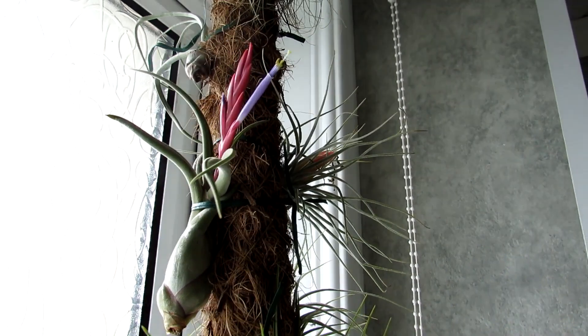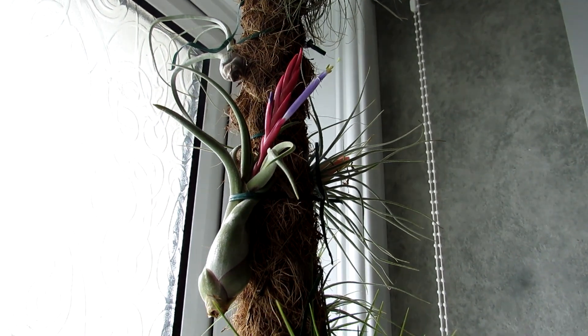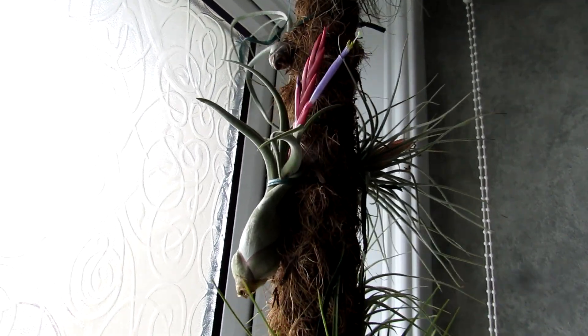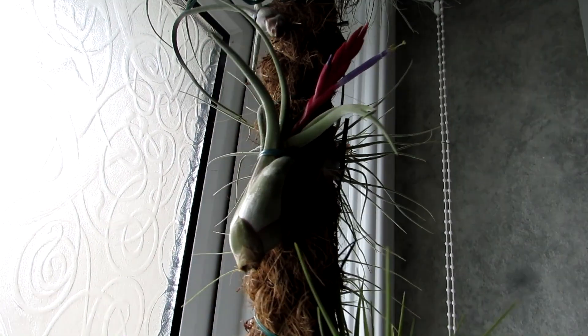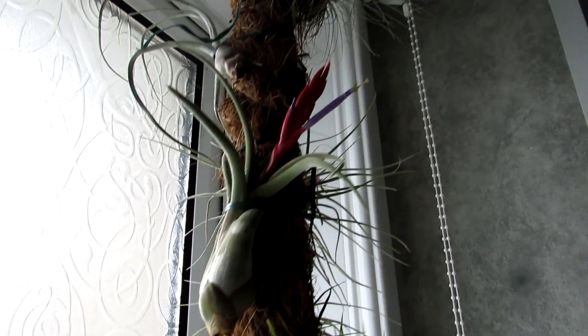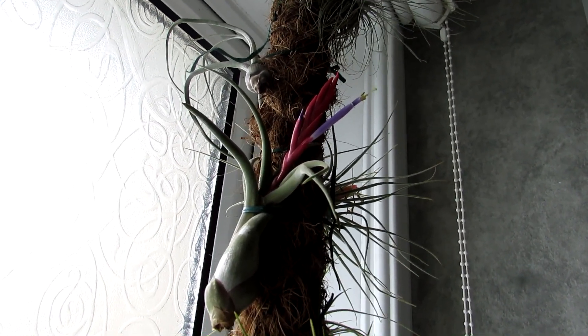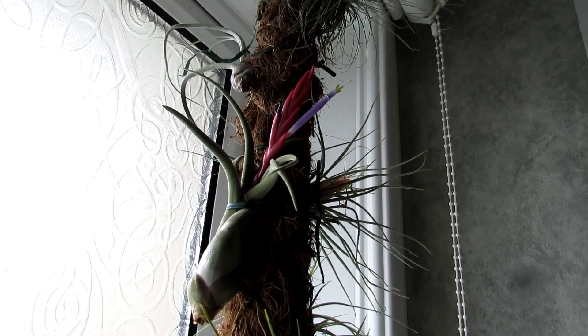These amazing air plants are nicknamed air plants because they can grow literally in air. But they do still need to be watered, even if it's just a bit of a spray every couple of days with a bit of ideally rainwater.